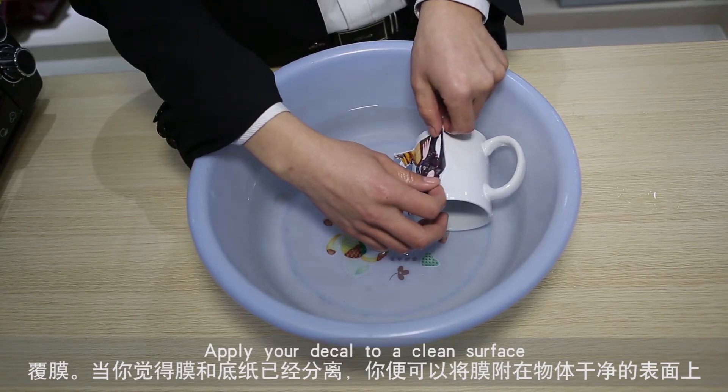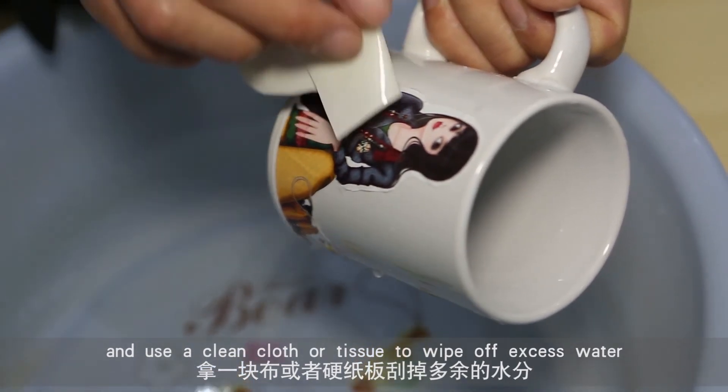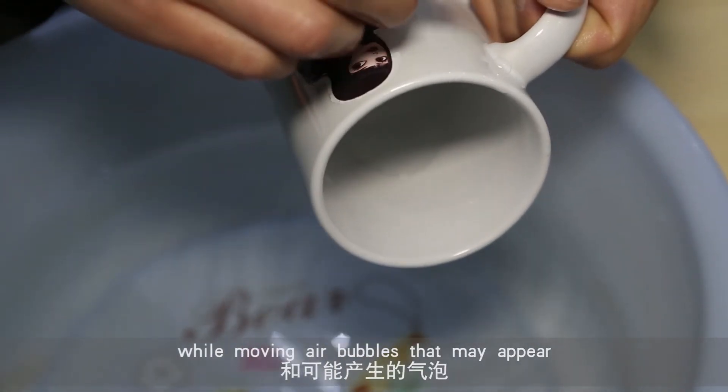Apply your decal to a clean surface and use a clean cloth or tissue to wipe off excess water while moving out any air bubbles that may appear.